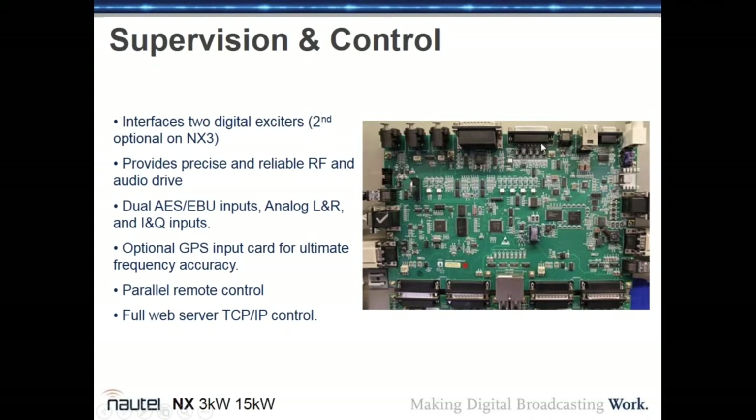The board provides AES-EBU and analog audio inputs, optional GPS for SFN use, parallel remote control, and full web server TCP/IP control — the AUI originates from this card. In the NX3 the AUI comes from this card, while the NX15 retains a 15-inch touchscreen with a single-board computer running the AUI.